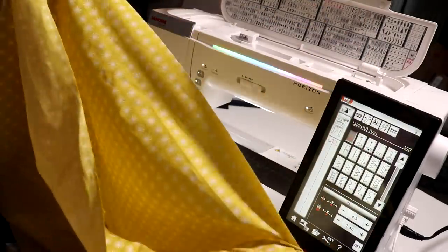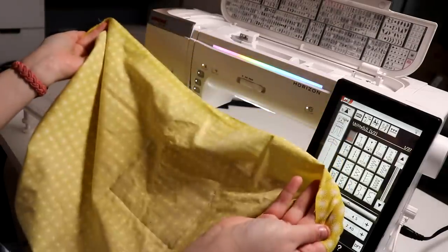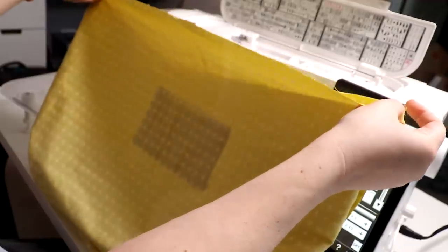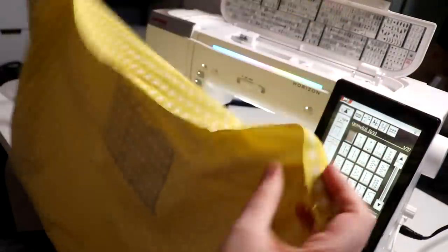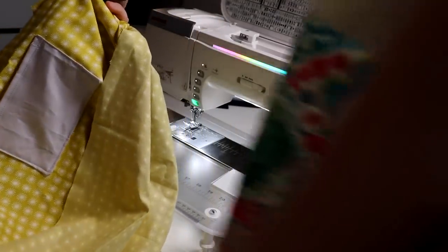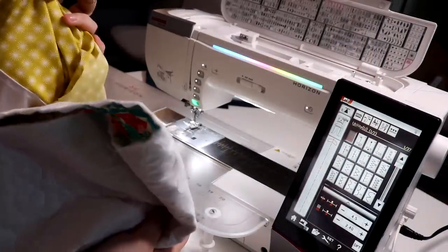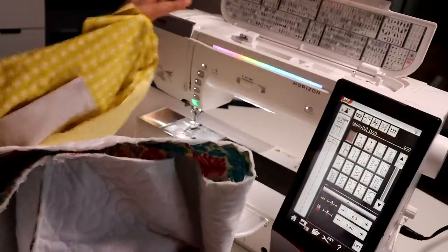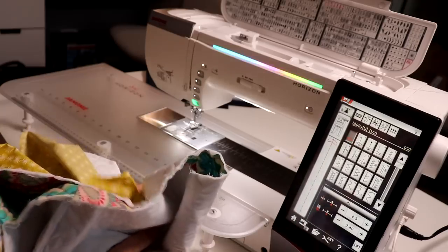Ta-da — right sides are now wrong sides out. You should be able to get a feel for what your bag is going to look like. That's the back of the pocket, here's the inside of the pocket, and here's the bag. I'm going to take it over to my table where I have a bit more room and show you the next steps.